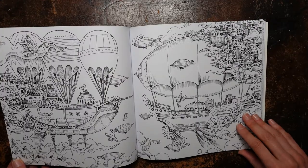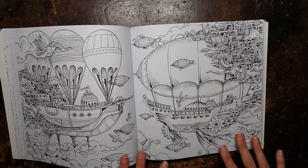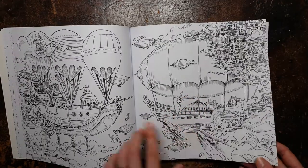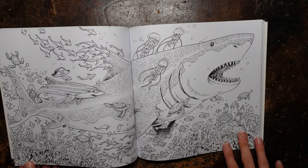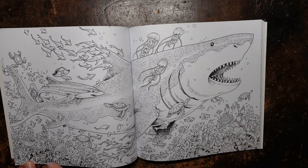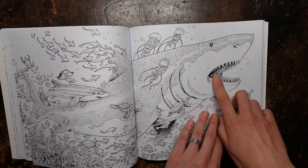And we have these airships. Again, we have the sort of bits of detail, but there's a lot less going on in this picture, so I think this is one that would be a bit easier to tackle. And here we have an underwater scene — this is quite fun. There's a lot of coral and critters and fish and things. And that's a fun one — look, he's got a key in his mouth.